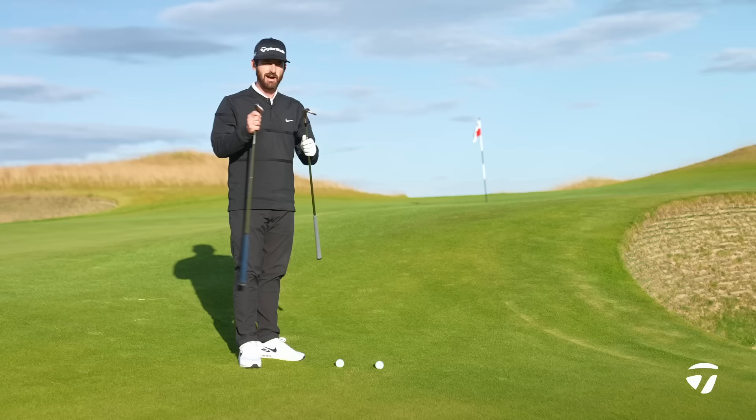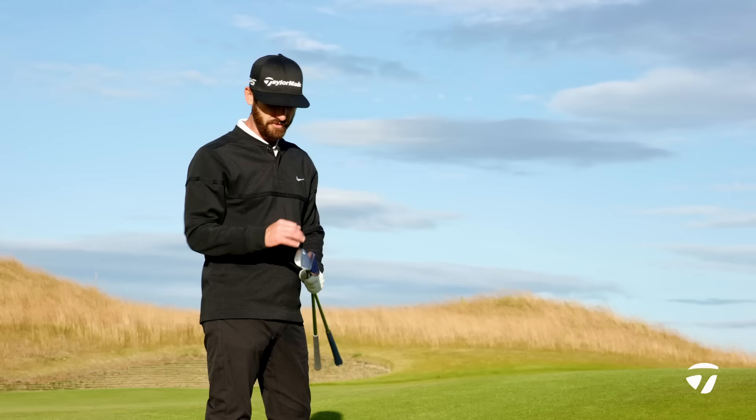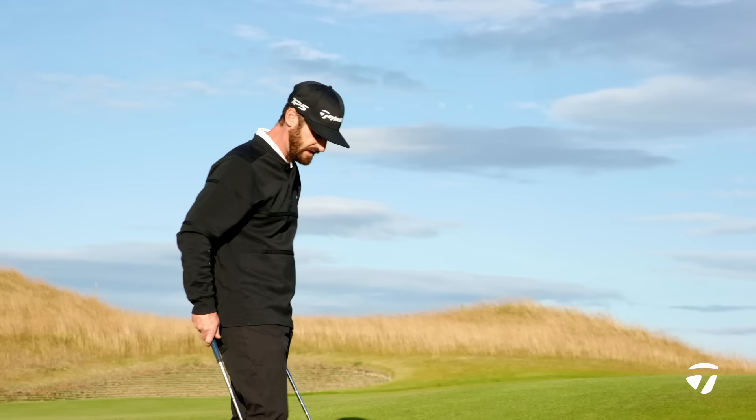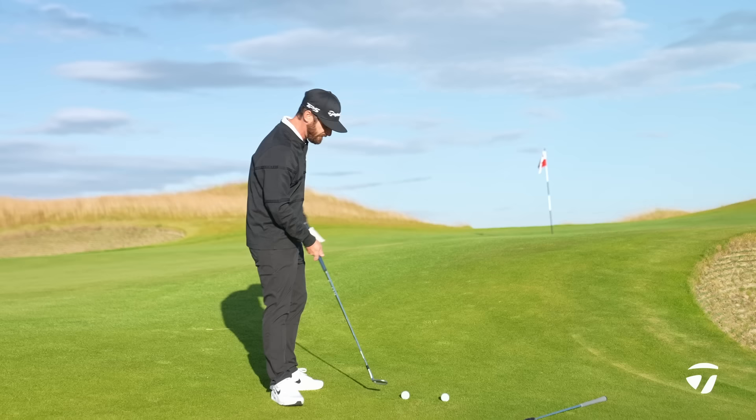Our third shot — tight lie. It's a great place to come and test a wedge no matter which model you're looking for. We are slightly uphill — all important things because of how you're going to interact with the Mill Grind sole on both of these wedges. Let's start with the MG3 — as we look at this and put it behind the golf ball...